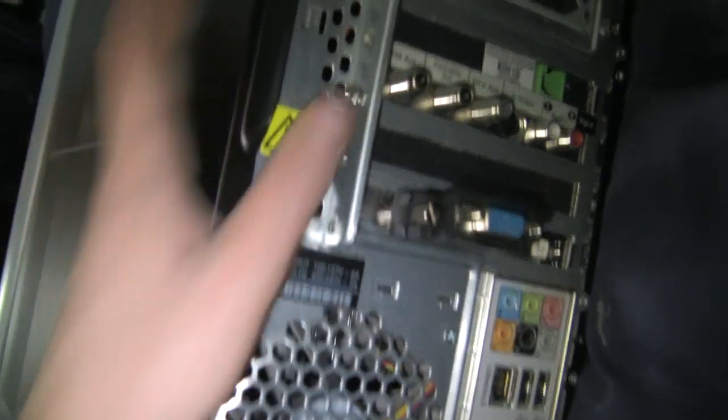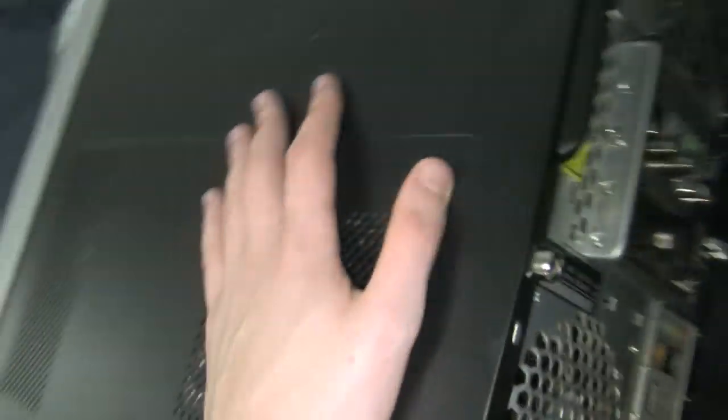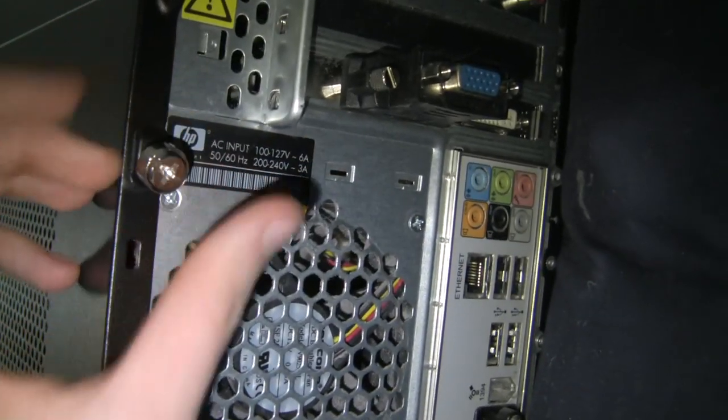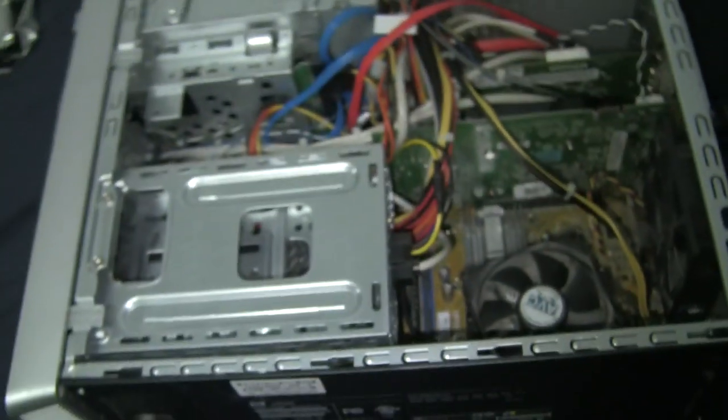So the first thing we've got to do is go to the back. At the back there are lots of little connectors, but we need to basically slide this cover off. Usually most covers come off to the right on most desktop computers. On this computer, there's a little thing that I twist here. Once I twist this — boom — see, now it's coming off. Now this handle here, I pull this and basically just yank the cover off. Slide it over — boom. There's my computer.